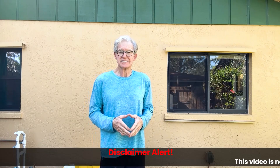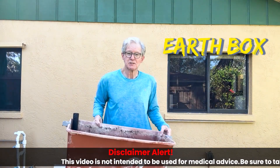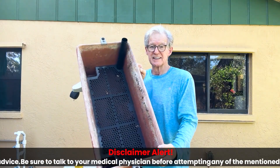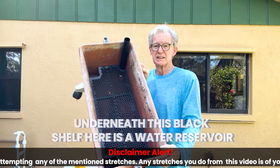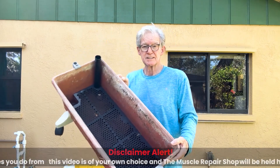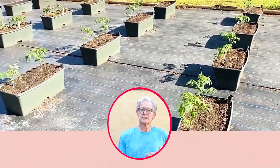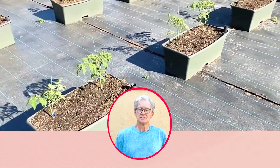Hello everybody. Welcome to day three of our series of Eat Good Food for Less. Today we're going to talk about the Earth Box. The Earth Box looks just like this — you can see all on the inside here. Underneath this black shelf is a water reservoir. The soil goes on top, and we'll put fertilizer in here as well that is designed for this Earth Box. Then once a week we'll keep checking and filling it with water.